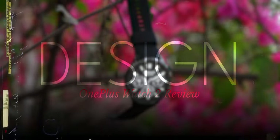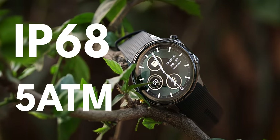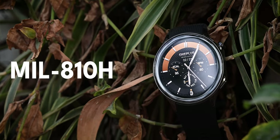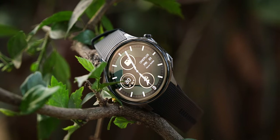Talking about design and construction, the Watch 2 meets IP68 and 5 ATM standards, which means you can take it swimming and use it to track your swimming data. It's also built to the American military standard MIL-STD-810H, so it's extremely sturdy. Even if you drop it, you don't have to worry about it breaking — it's going to hold up even in extreme situations.